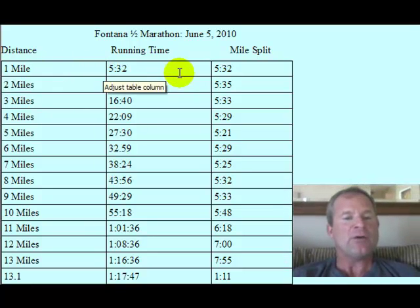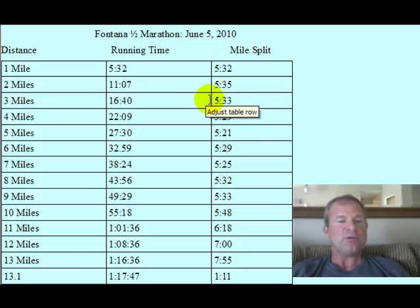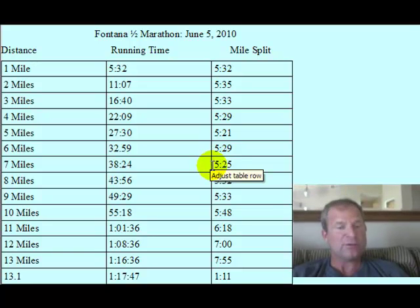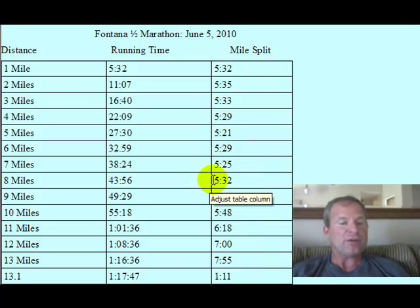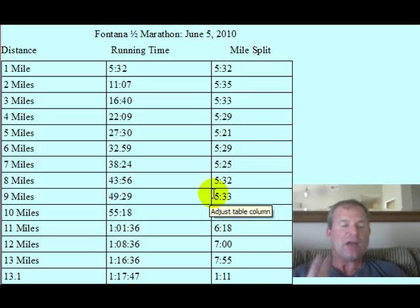Looking at my split times: the first mile was 5:32, mile two was 5:35, mile three was 5:33, mile four was 5:29, mile five was 5:21, mile six was 5:29, mile seven was 5:25. Looks good so far, right? Mile eight was 5:32, mile nine was 5:33. Now remember, with Fontana, once you get past about seven miles, you're not really downhill that much anymore — it's more of a slightly downhill grade.